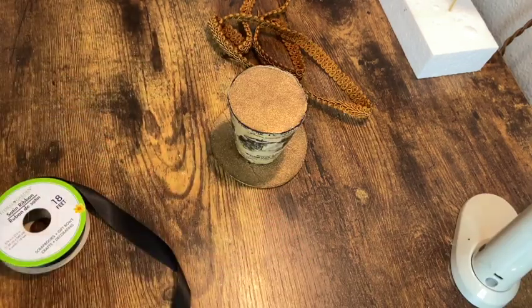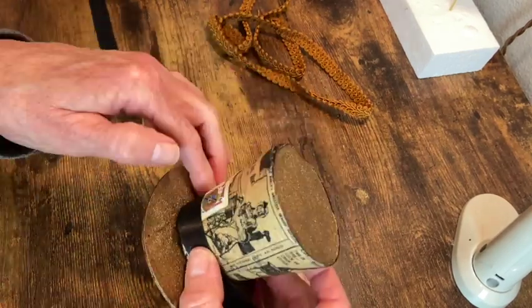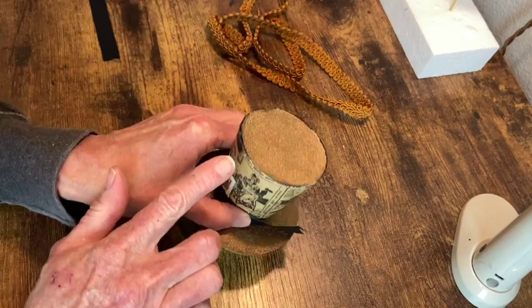So then I was able to just go ahead and measure how much I needed of the ribbon to wrap around that hat and I just secured it into place with some hot glue.